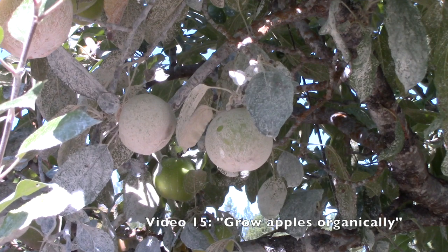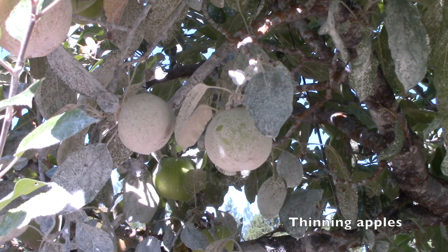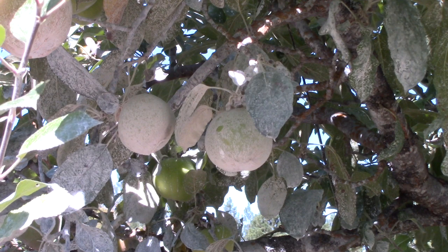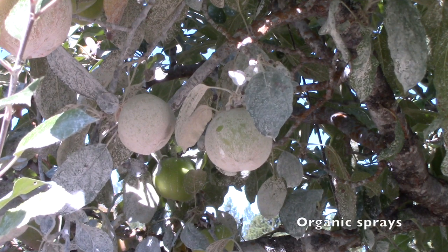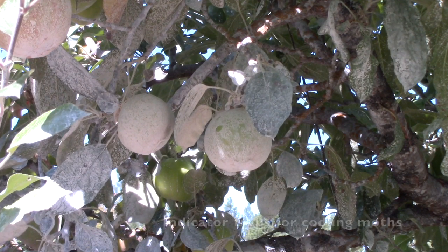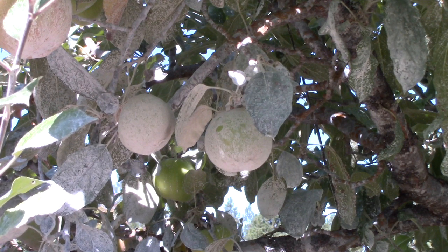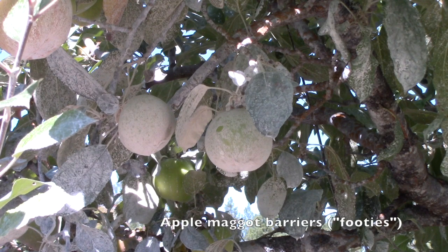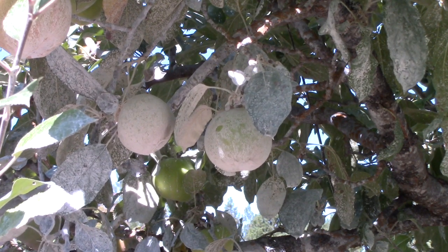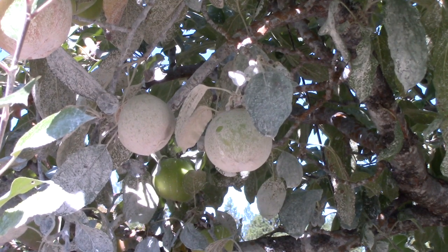The first video included really important information on things like thinning the fruit early on so that the trees aren't overloaded and that the apples will grow to a nice size. I covered the organic sprays that we use and what the time frame is on that, our use of indicator traps so we know when codling moths — which are our nemesis — are in the area, and the little nylon footies that we put onto our apples. Yes, that was the intense part, but it's so worth it. So you'll definitely want to watch the first video.